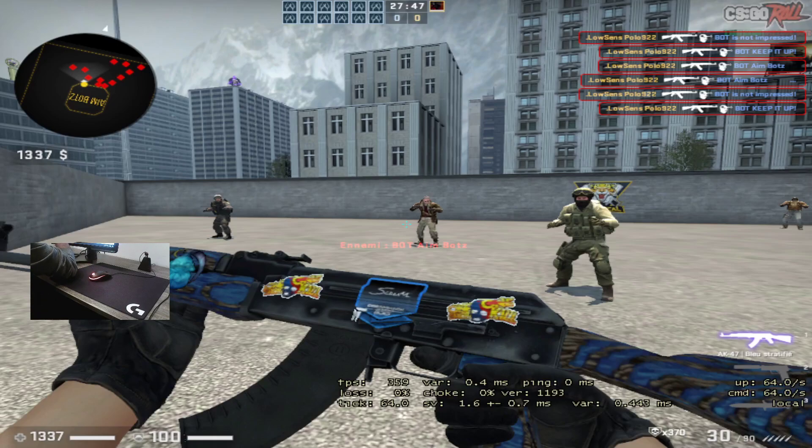Hello guys, I know it's been a long time but I'm back! Today we're going to review two mousepads from Logitech — this is the Logitech G640.